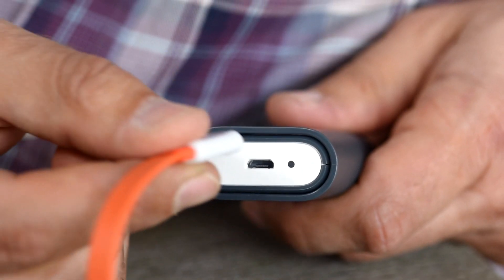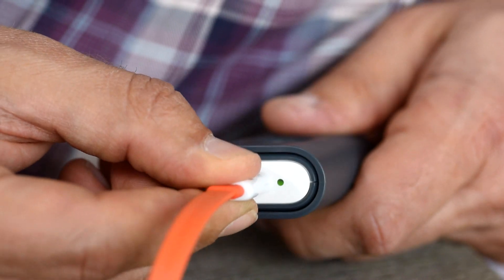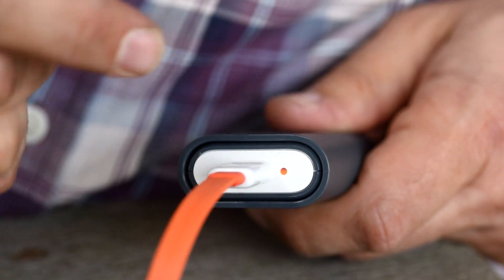Before using Sayo, make sure you charge it for a couple of hours until the LED light turns green.